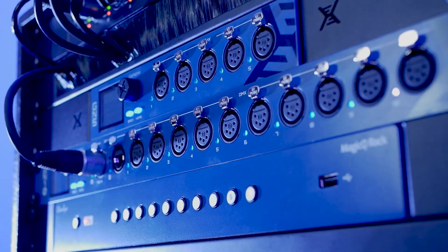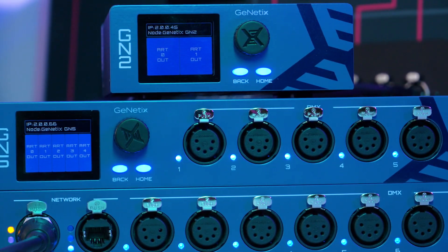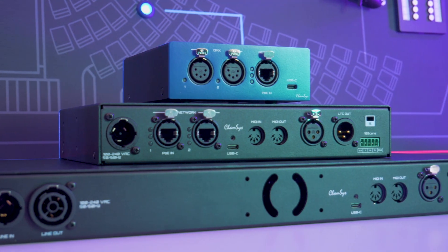Whether you're working on a live production or complex install, these nodes offer robust and reliable data distribution that makes it easier than ever to set up, configure and operate numerous universes of DMX. To walk us through the range I'm joined by Tyler Lloyd from ChamSys. Tyler, it's great to have you with us.